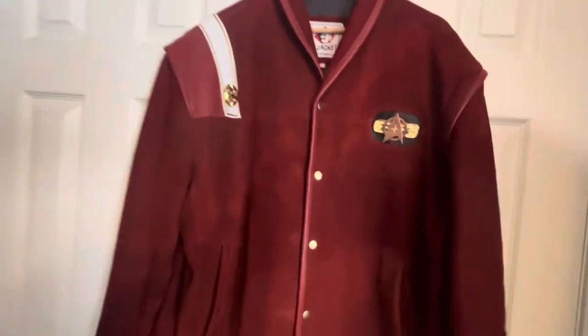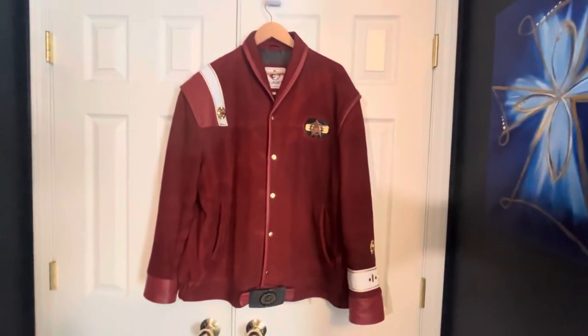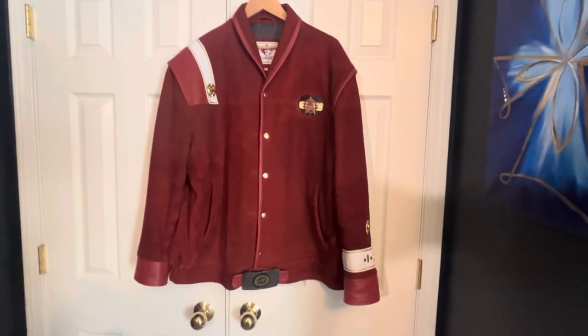On the back of the jacket, the other thing you may notice is there is no action pleat — not a significant one. On the screen-used version, this seam is an action pleat that allows a little more freedom of movement in theory. I've not had the slightest issue with that at all, and these inaccuracies do not detract from the jacket itself.